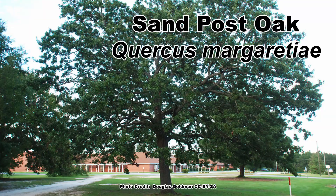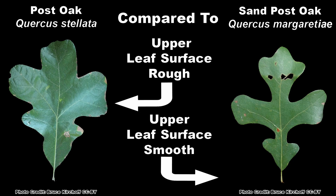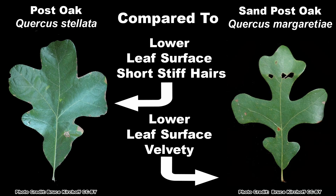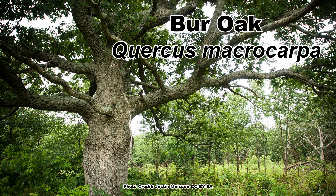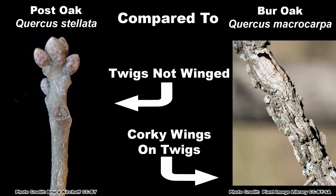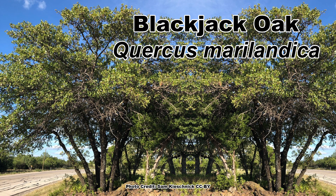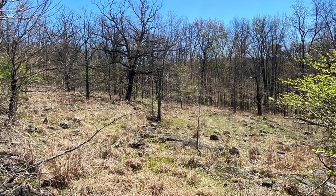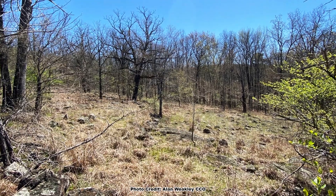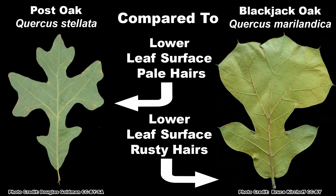Species that may be confused with post oak include the sand post oak, Quercus margarettiae, which has smaller leaves that have a smooth upper surface and a velvety lower surface. The bur oak, Quercus macrocarpa, which has large acorns with fringed caps, corky wings on the twigs and has leaves with a rounded tip. And a red oak, the blackjack oak, Quercus marilandica, which is often found growing with the post oak and has leaves with a lustrous smooth upper surface and rusty hair covered lower surface.